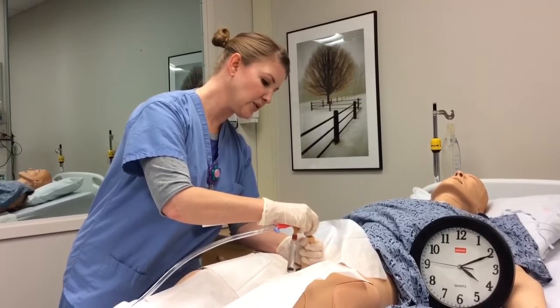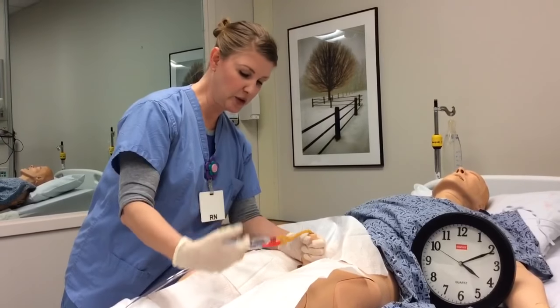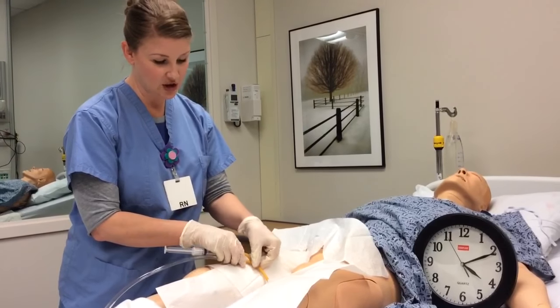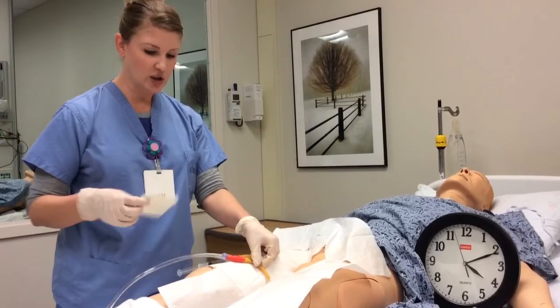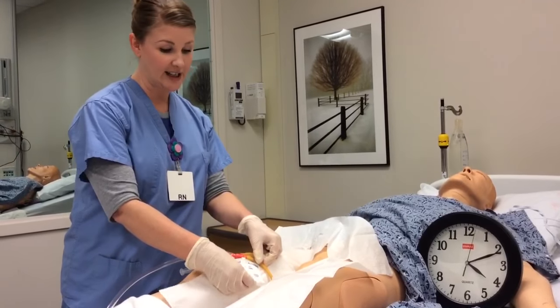Once you get to the hub, you will blow up the balloon port after you see the urine return, and with one inch of slack, use a tube secure. We have a STAT lock here to secure it to the thigh.